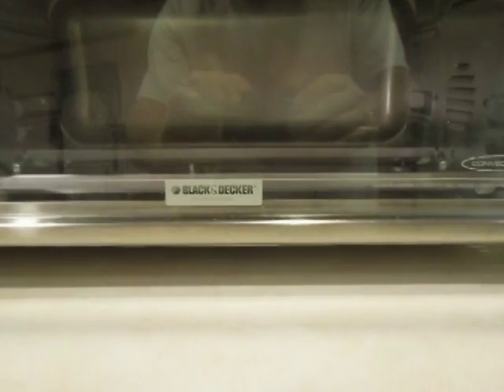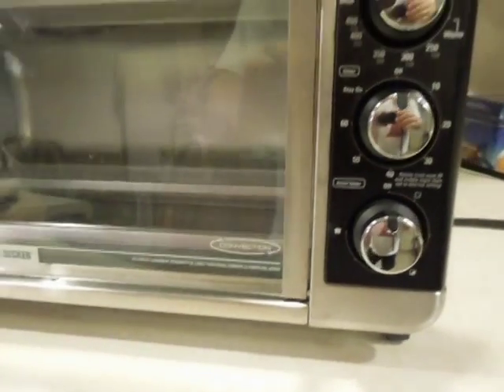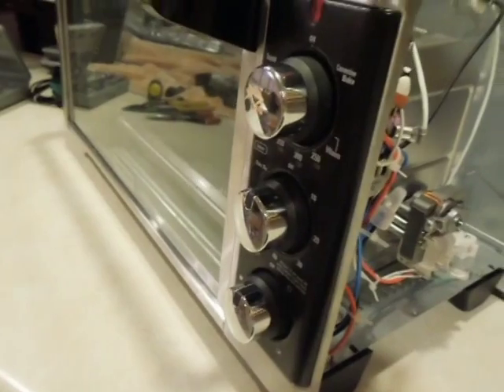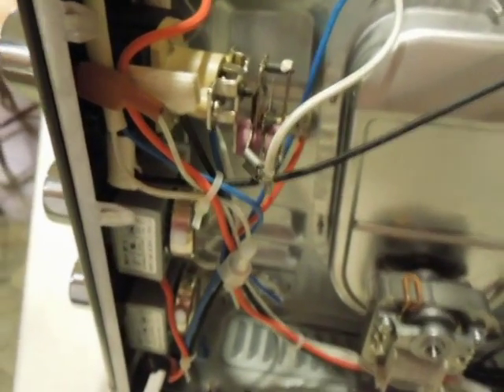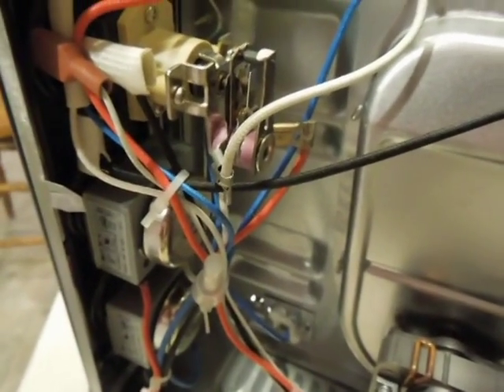My wife bought this Black & Decker toaster oven, and it worked for about a week. The whole time it had kind of a little buzz — you could hear something inside the controls. Well, after a couple weeks it got to where it wouldn't go over 250 degrees. It'd run for a little while and then quit, and it'd just barely stay warm.